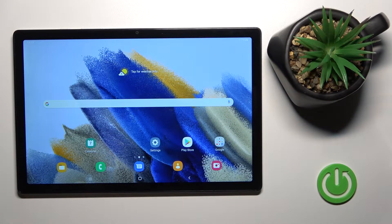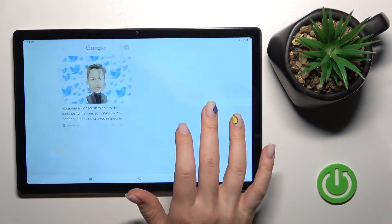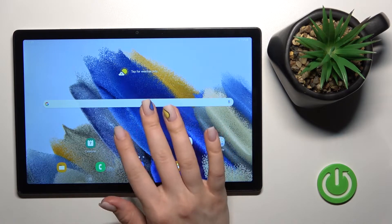Welcome to the new Samsung Galaxy S8 2021. I'll show you how to enable or disable Samsung Free on this device.